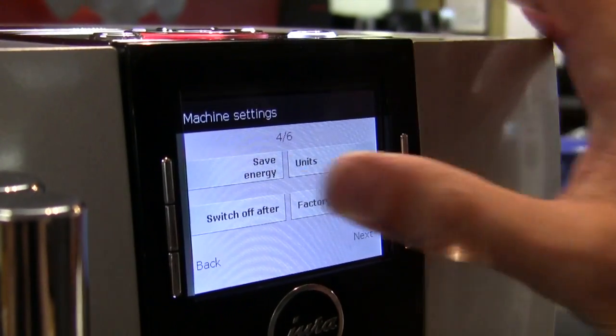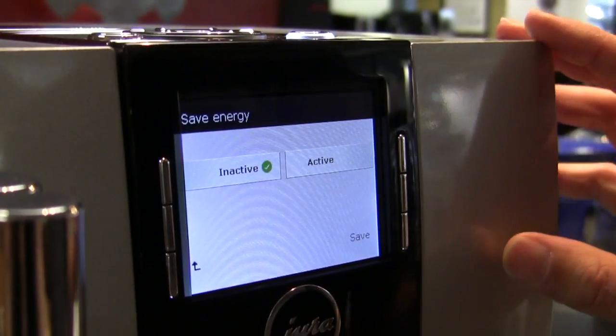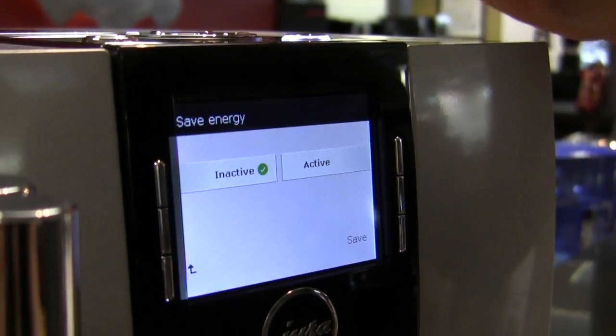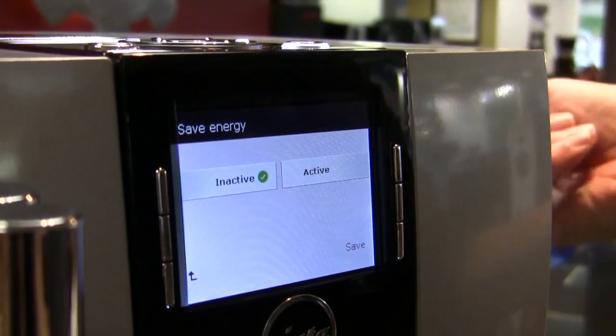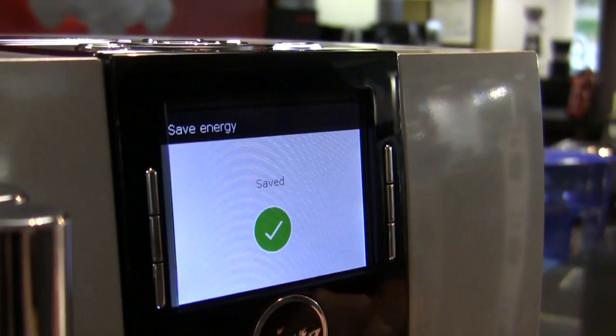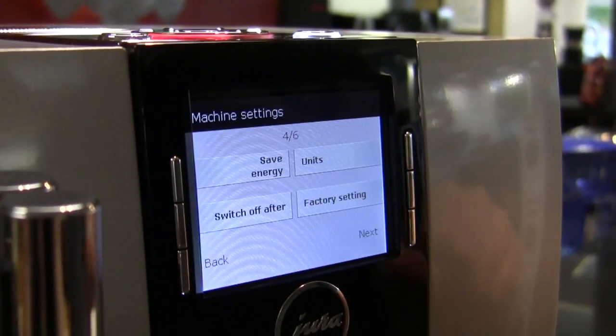The energy-save situation will take the machine down to a sleep mode. Although there is a zero-power switch on the back, so you can actually shut it off completely.